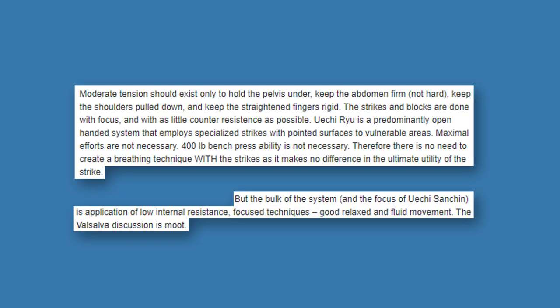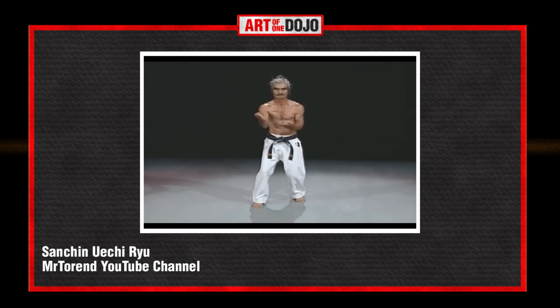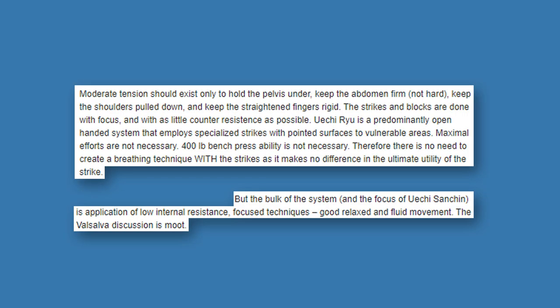Dr. Glashin offers a direct comparison of the two different versions of Sanchin. On Wuechiru Sanchin, he notes that moderate tension should exist only to hold the pelvis under, keep the abdomen firm, keep the shoulders pulled down, and keep the straightened fingers rigid. Strikes and blocks are done with focus and as little counter-resistance as possible. Wuechiru is a predominantly open-handed system employing specialized strikes to vulnerable areas, so maximum efforts and 400-pound bench press ability are not necessary. The Valsalva discussion is moot.